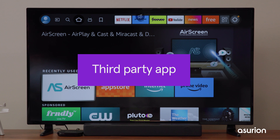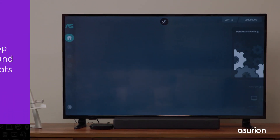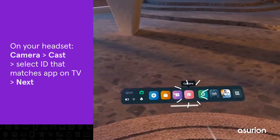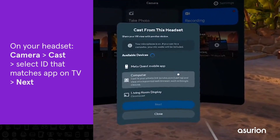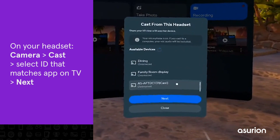To cast to an Amazon Fire TV or Fire Stick, you'll need a third-party app like AirScreen. Open the app and follow the prompts on screen. On your headset, click the camera icon in the Home menu. Select the Cast button in the top-left part of your screen. Under Available Devices, select the ID that matches the AirScreen app on your TV. Click Next.